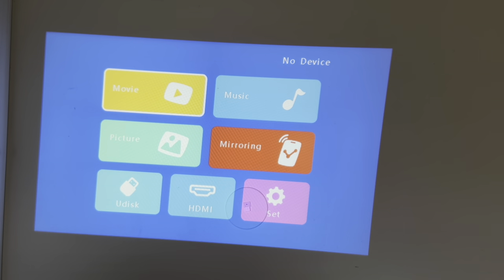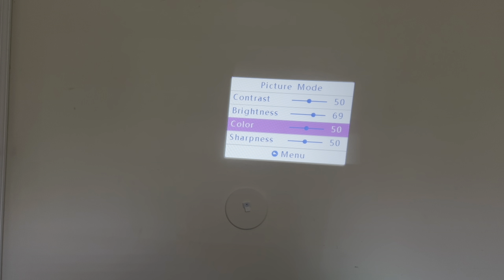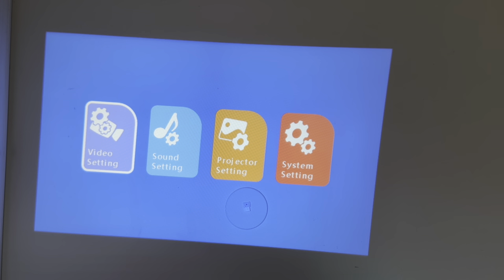Before I connect it to my laptop, I just want to show you some settings. You can always go into movie, picture, and other little settings right on your projector. In video settings, you've got the picture mode — you can go to user and select brightness, contrast, and all the good stuff. You can also select the aspect ratio and other things you'll find useful.